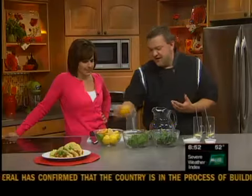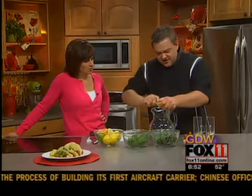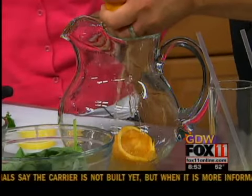So we've got some citrus fruit — lemons, limes, and oranges — and we're just going to juice it right in there. Once juiced, throw the whole thing in there. We're not throwing it away; we're going to use the flavor from the rind and everything else.